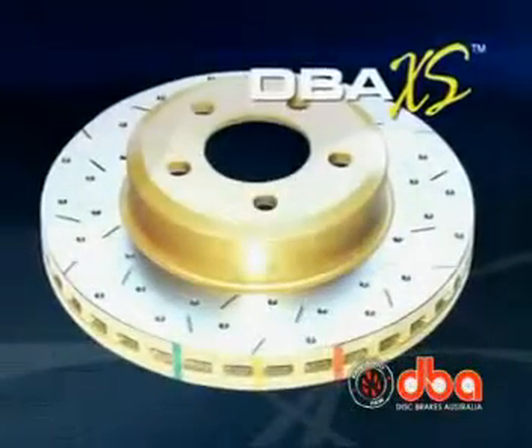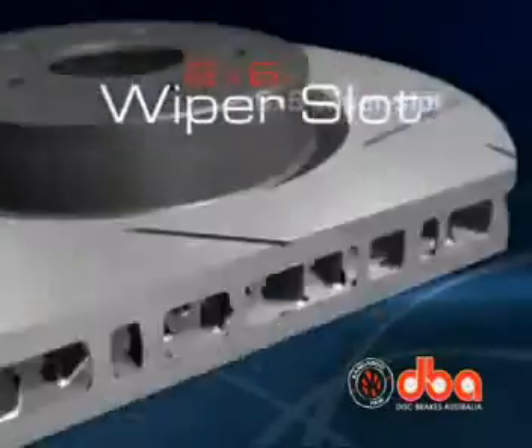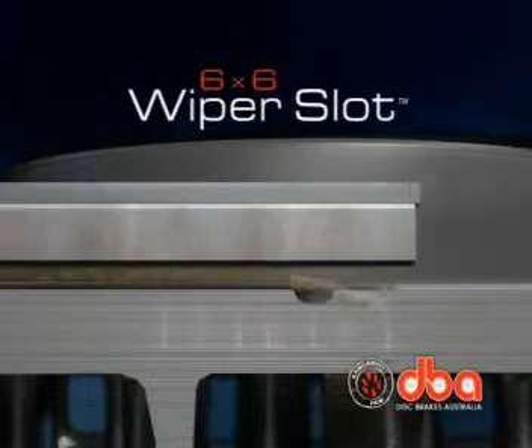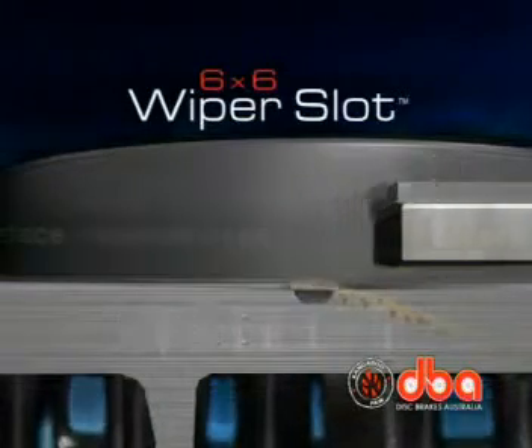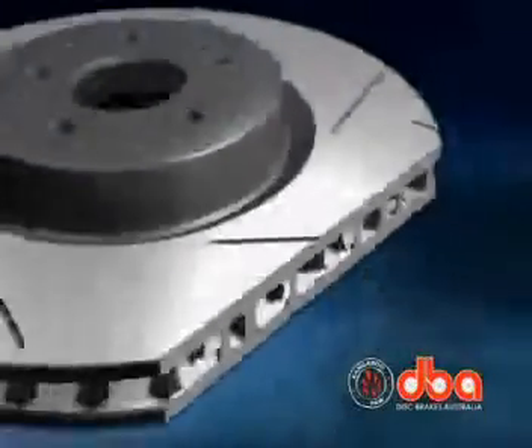The DBA Sport 4000 series is a heavy duty performance specification disc rotor that incorporates the 6x6 wiper slot design. The wiper slot design efficiently clears gases, dust, and debris, resulting in a cleaner disc surface for better braking while maintaining maximum friction.